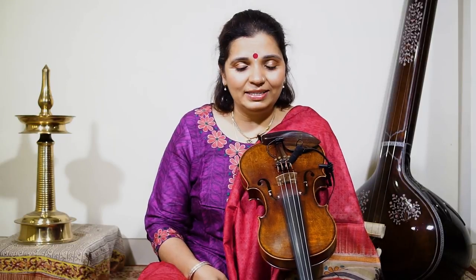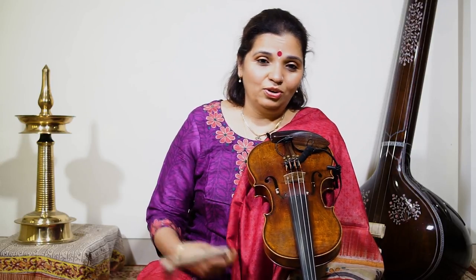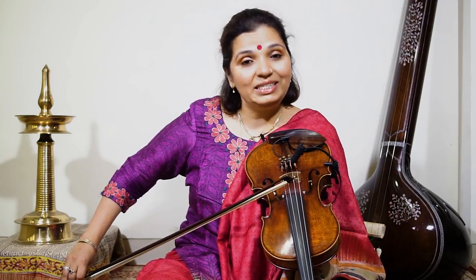Next lesson, the fourth lesson, is on learning to use the bow. So now we are going to play two notes in one bow. The earlier lesson was one note in one bow, so now let's do two notes in one bow — the same exercise, but we play two notes.